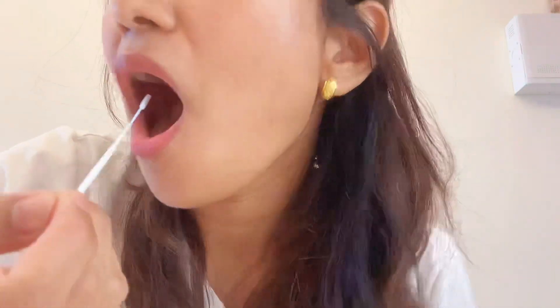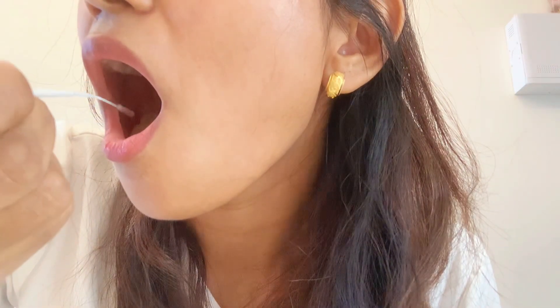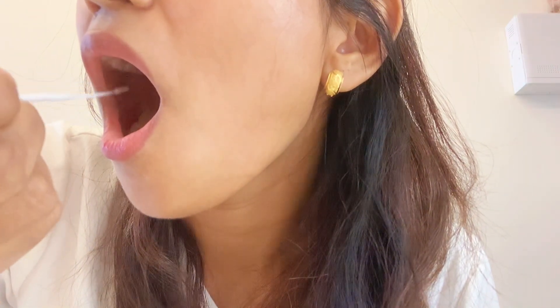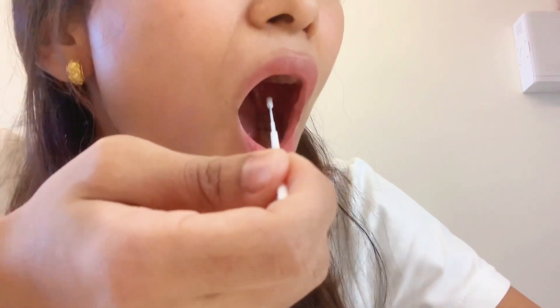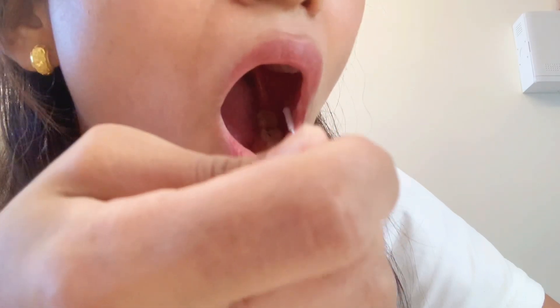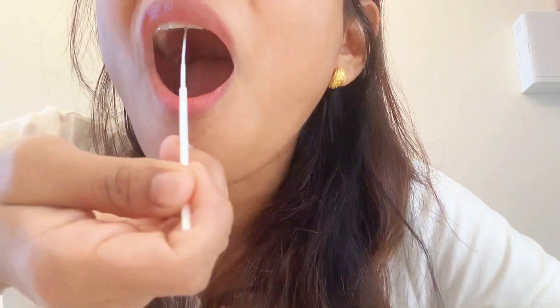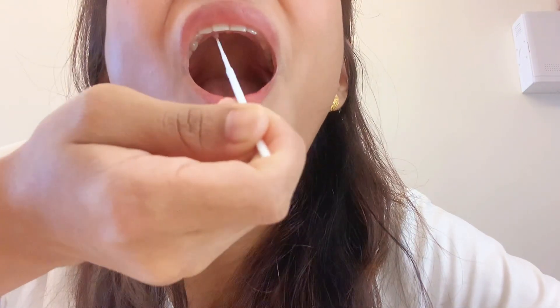Remove the saliva swab from its package. Be careful not to touch the cotton tip. Swab the cotton tip inside your right cheek up and down for 5 times, then repeat the same steps on the left side. Make sure the swab does not get in contact with your teeth, tongue, or gums. Then, using the same swab, swab your palate 5 times as well.